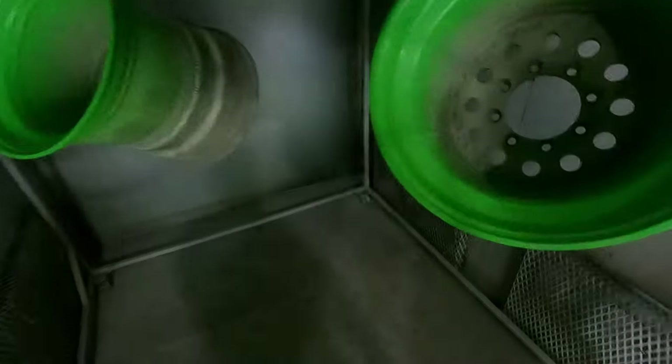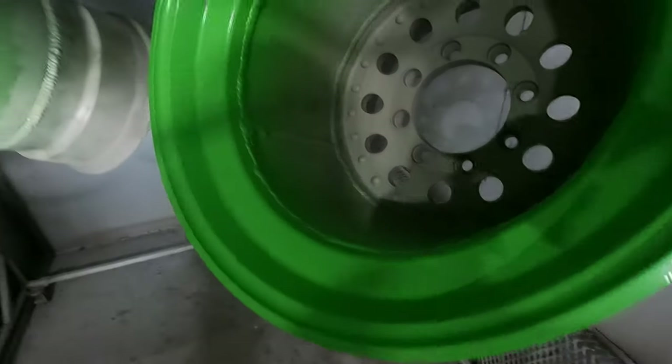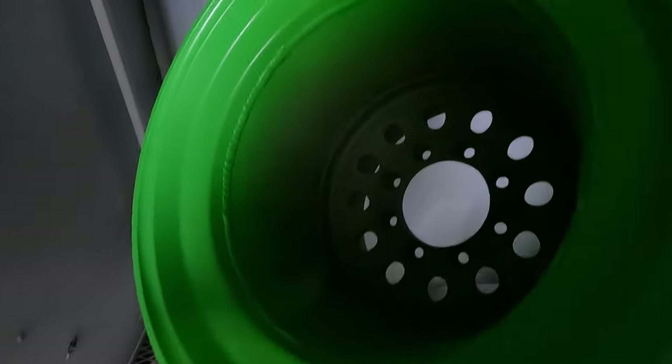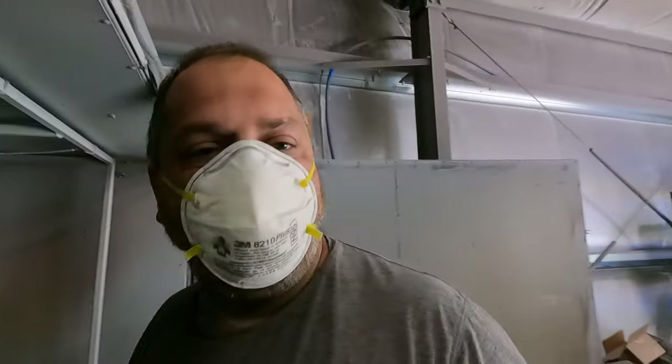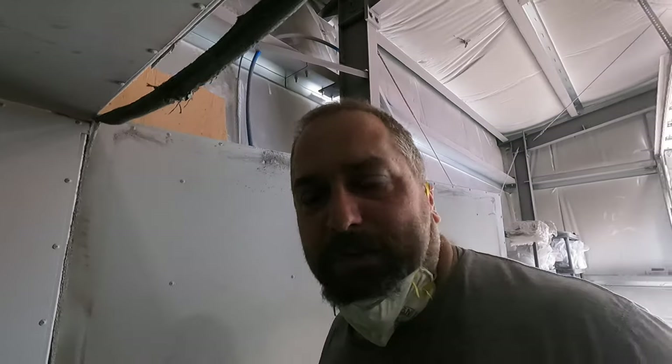As you just saw, we sprayed the green. We've done a partial cure on the green - it's not fully cured, only just over half a cure. That way when I go to spray the black on here, you'll still get your cross-link: what's not going to be showing green, the black will mix with it, cross-link, and give good adhesion to both. I'm going to start spraying black and then we're going to start doing some wiping down to show you the end result.